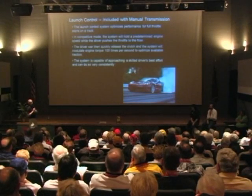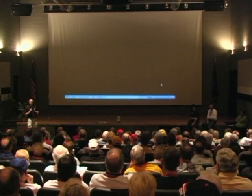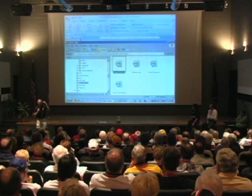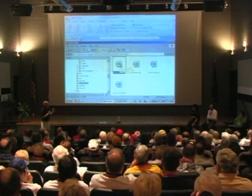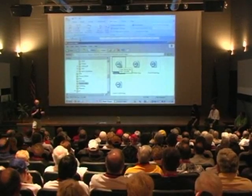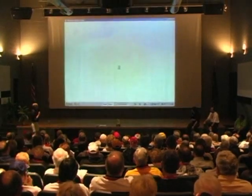The system is capable of getting very consistent results, approaching what the best skilled driver can do. I want to show some video, just for people who are more visual, as to what the system can do. I'll start out with a couple videos of today's car just kind of launching without traction control on.